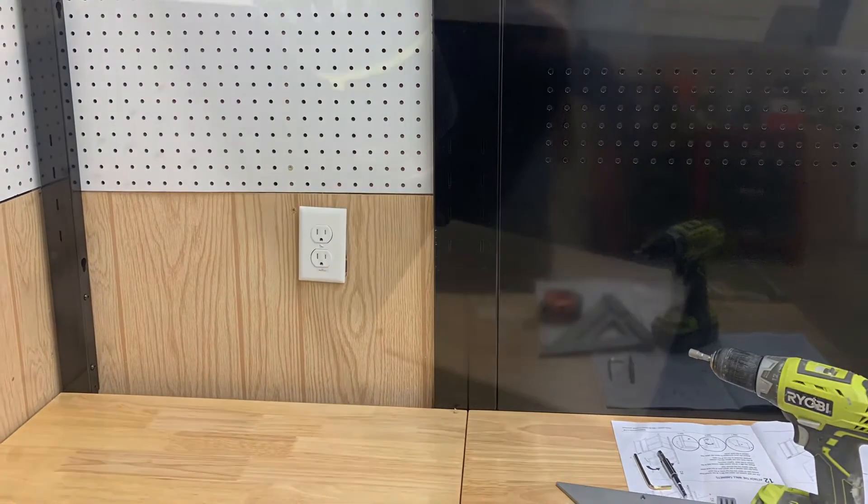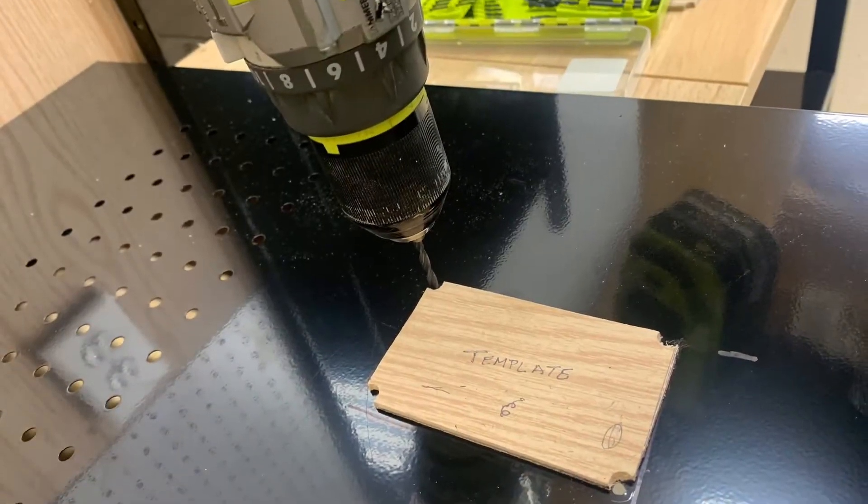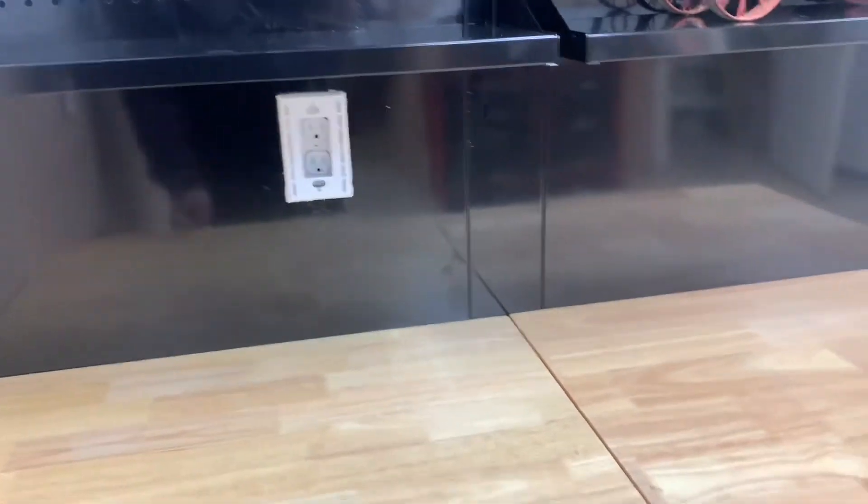I also did a cutout for an electrical outlet that was already behind the wall. The directions recommend using a strapping system to secure this to a two-by-four, but I did instead a lag bolt right into a two-by-four in the back.